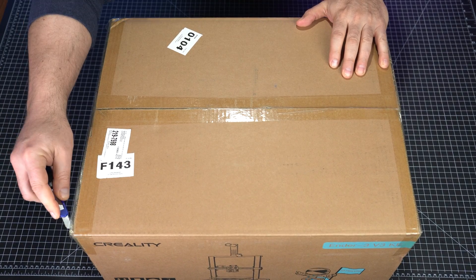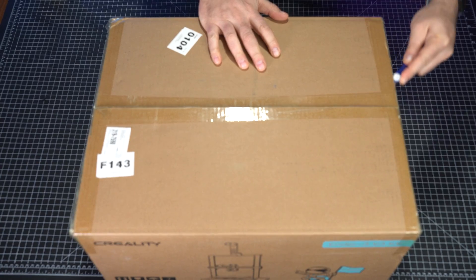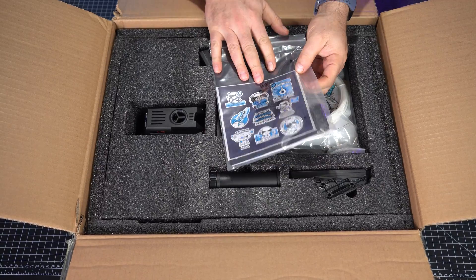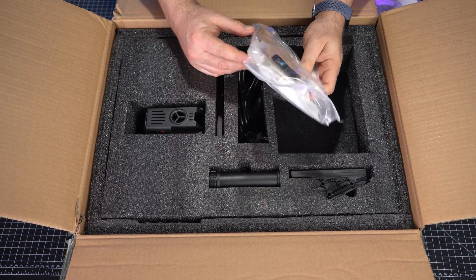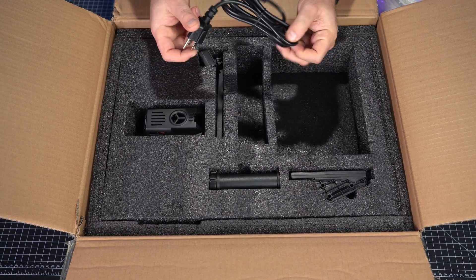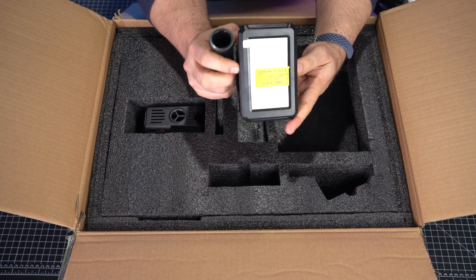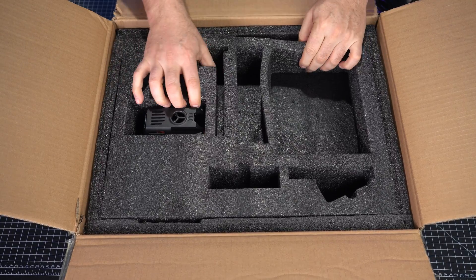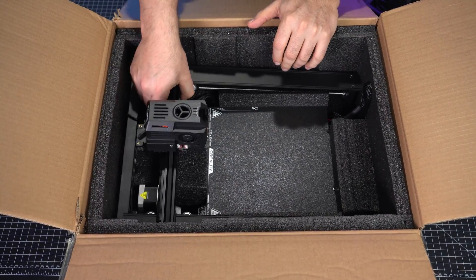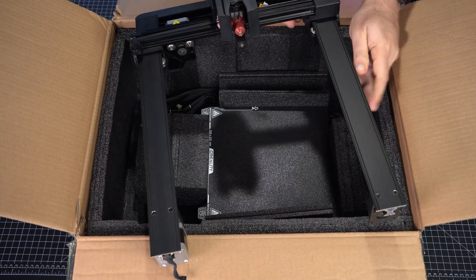Okay, so first off we're just going to cut this sucker open. What I love about printers nowadays compared to the first Creality CR-10 that I bought is they are mostly put together. We've got instructions, a bag of goodies with clippers and all those types of things, and a very small amount of filament. We're going to take off our second layer with our gantry here — so this is again fully assembled, and I am loving that. It's very light and very well constructed, with aluminum.